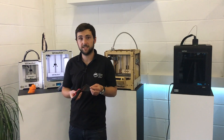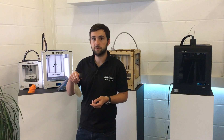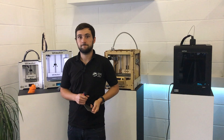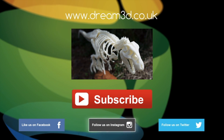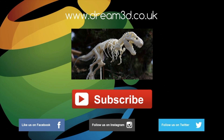So that's the BillTac spatula — I hope you enjoyed this video. If you have any questions about it, just leave a message in the comments below, and you can buy your own BillTac spatula by clicking here. If you enjoyed this video, please like, comment, and subscribe. Also come follow us on Facebook, Twitter, and Instagram. You can find out more about our products and services by visiting dream3d.co.uk.